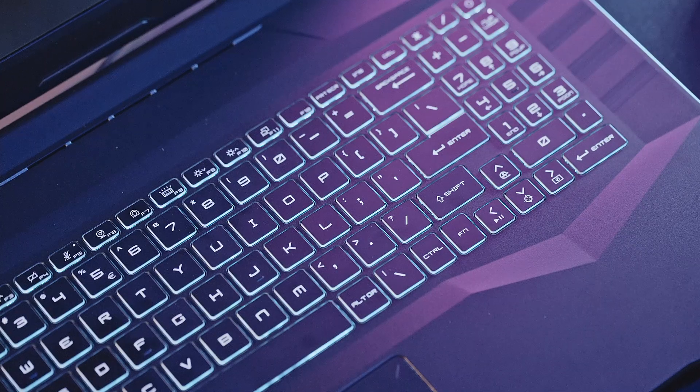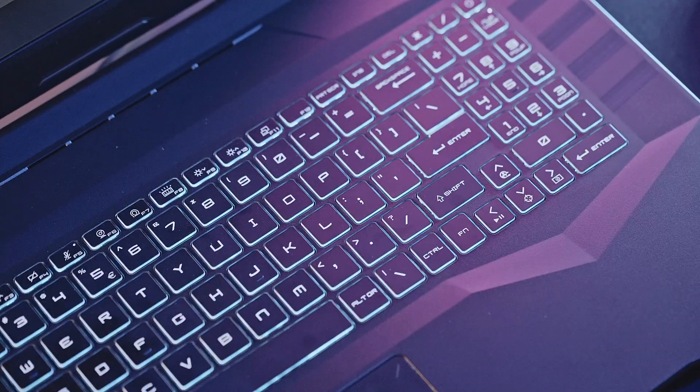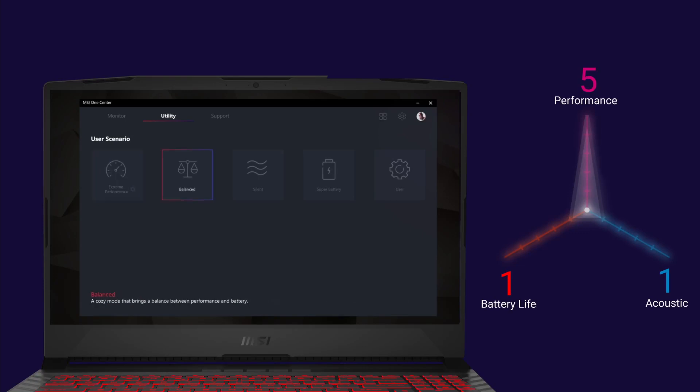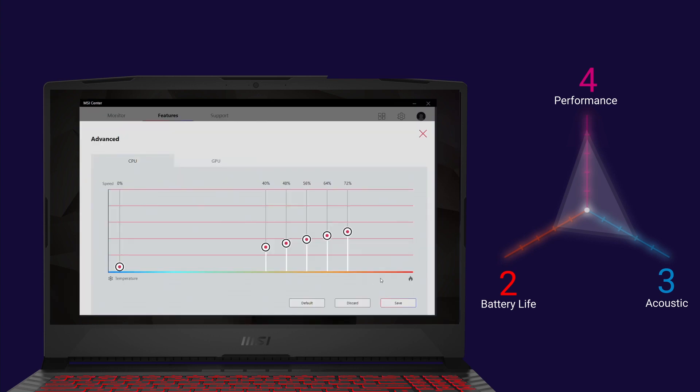You don't always use the laptop to play games. Just like driving a car, you change your gear shift depending on whether you're driving in a city or on a highway — the same applies to laptops. You may use it to browse the internet or complete other tasks. The MSI F7 hotkey will let you switch between five modes easily: extreme performance, balance, silent, super battery, and user. You can also adjust these settings in MSI Center.